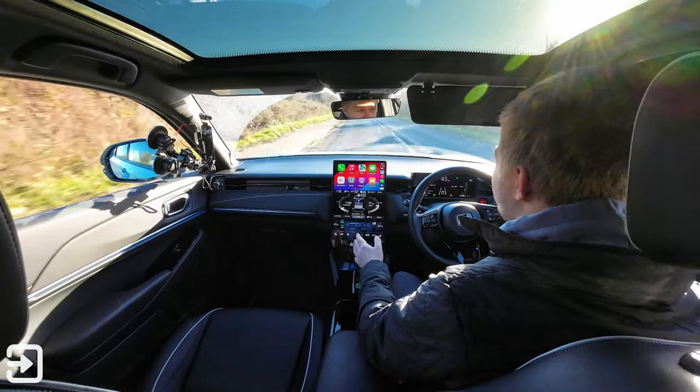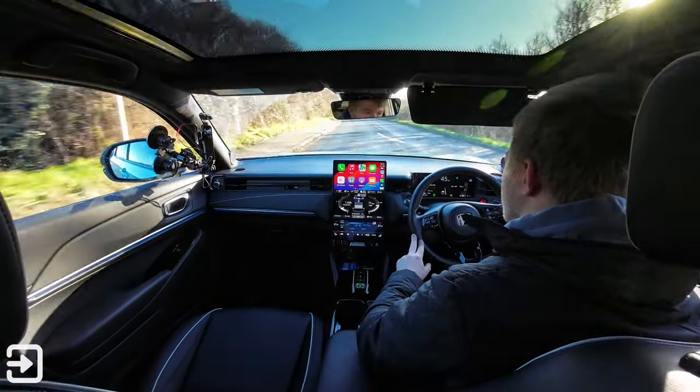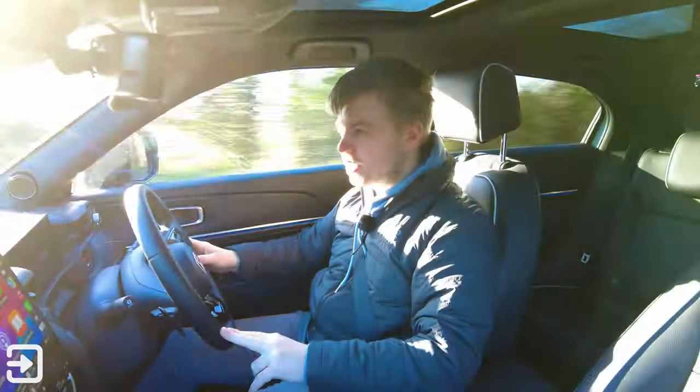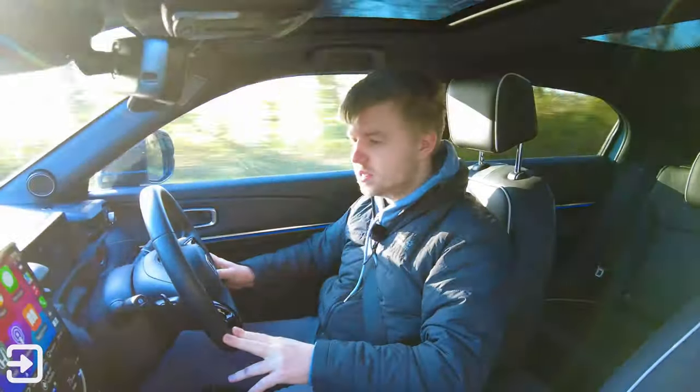The range and efficiency aside, everything else about this car is pretty good. We've got this 15-inch touchscreen for things like wireless Apple CarPlay and Android Auto, which is quite nicely split up into three different segments. I've covered that in more detail in a dedicated infotainment video.